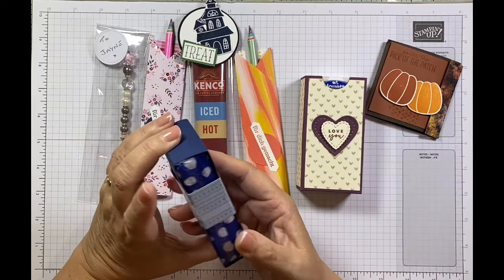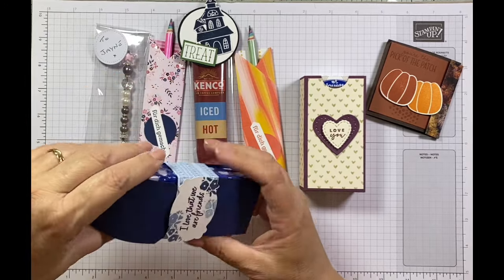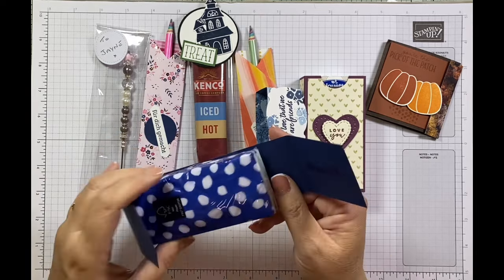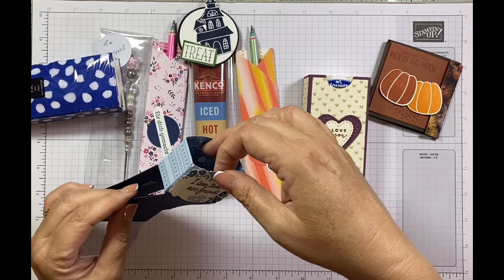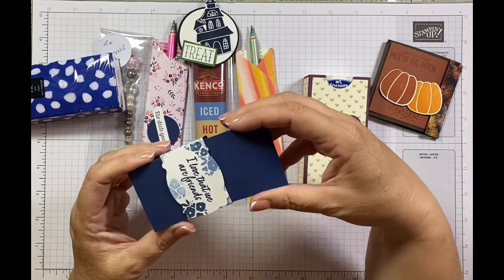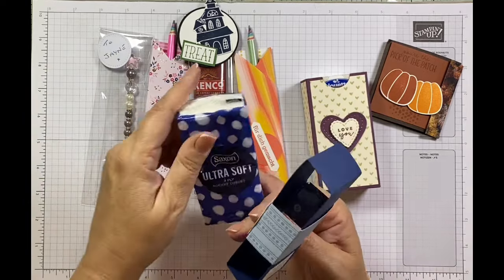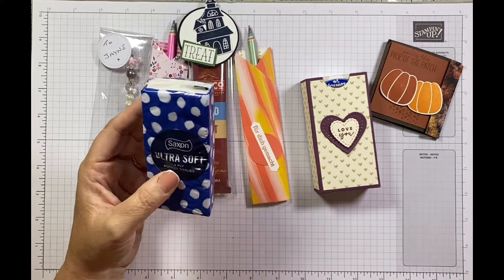I got two of these beautiful tissue packs. This one's from Karen Matthews — she's made a clever little wrap. If you take the wrap off, it's like a loose wrap that she's created a belly band for. It's a genius project. When you've got the tissue in there it holds it in place. She's got 'I love that we are friends' on it. I'm loving the tissues and the colour coordination — really impressive. Thank you, Karen.